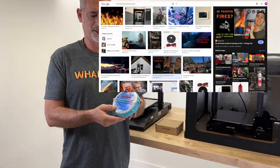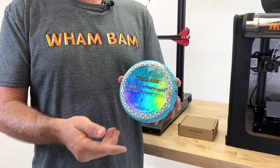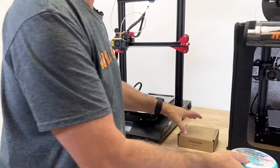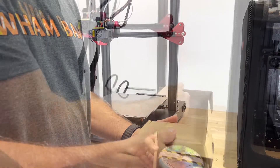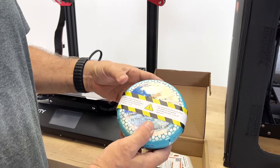The Cloud is simple and easy to use. I'm going to show you how we mount it and how it comes. Let me first start by showing you what you get in the box. Here is the box — I'm going to open it up and you're going to find the Cloud inside with a warning label.